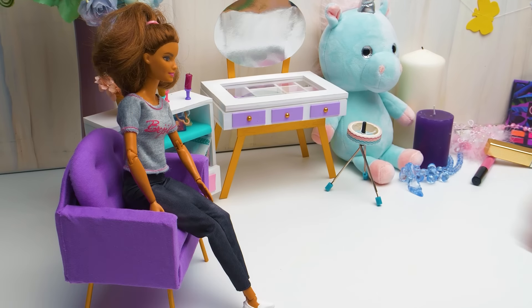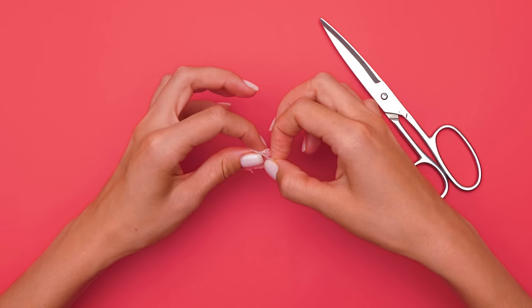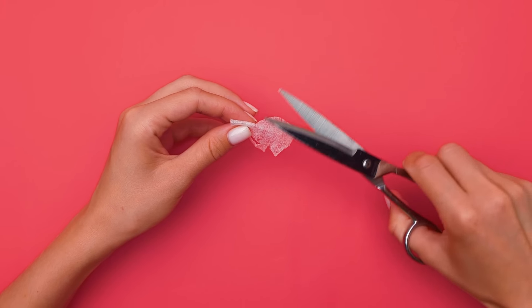I usually start my beauty routine with a face mask. Let's make one using a wet wipe — carefully cut out an oval shape of the right size. Then we'll make tiny cuts so it'll adjust to our pretty girl's face. We'll fold the mask like this to make openings for the eyes. Be careful with the scissors, guys!